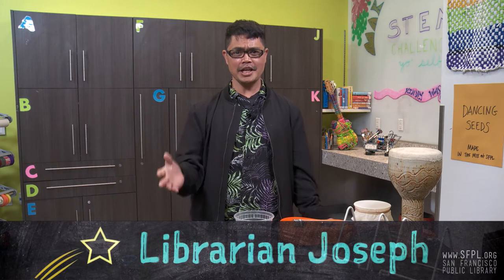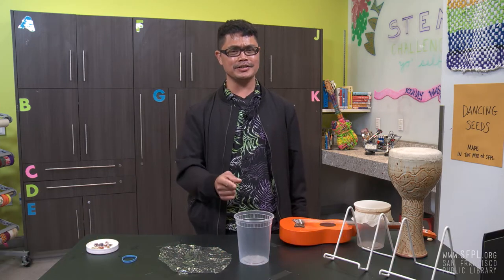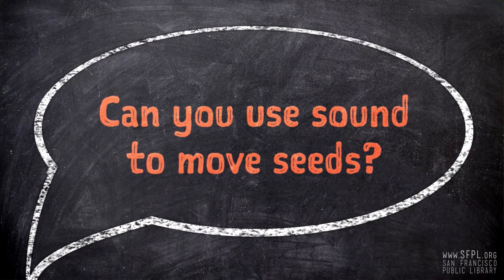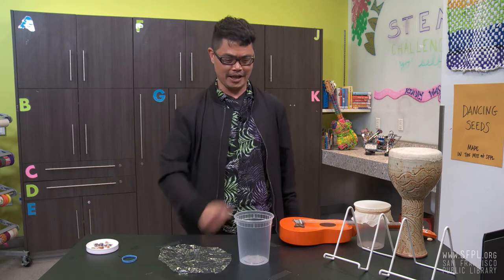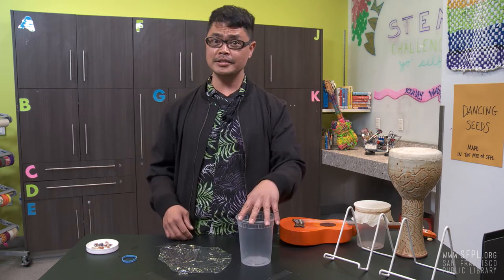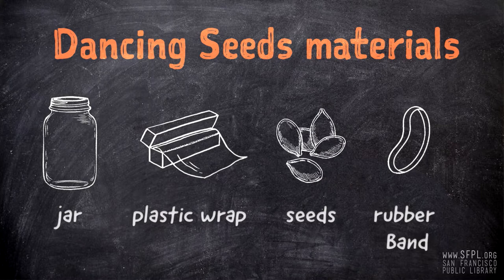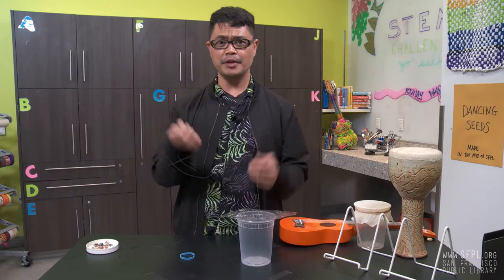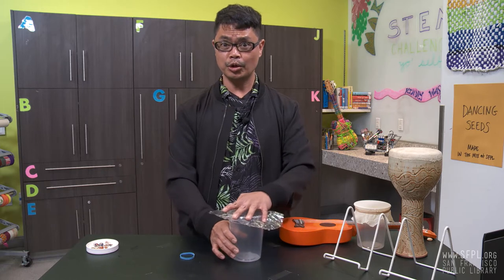I'm Mr. Joseph and today I'm going to demonstrate how to make dance seeds. Have you tried moving objects with sound, simply just sound? Well today I'll demonstrate that. So you would need a jar — it could be a glass — a plastic wrap, a rubber band, and some few seeds. If you don't have seeds at home, you can try this with salt or rice.